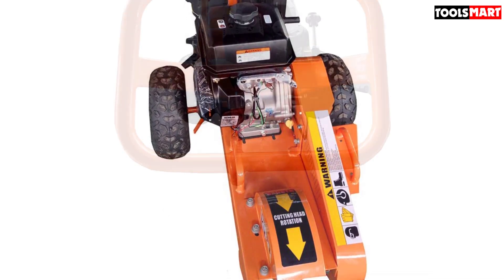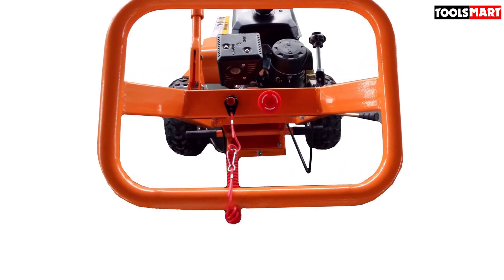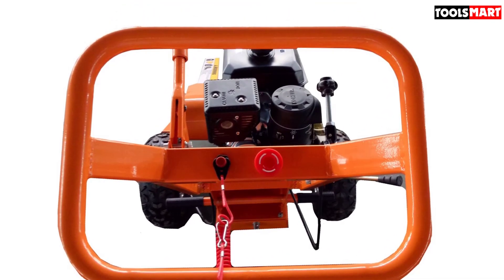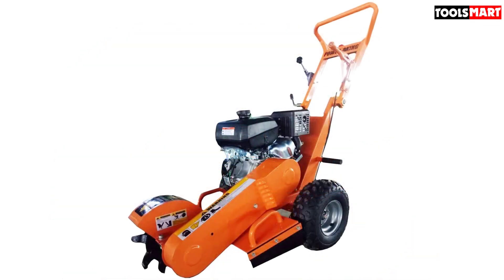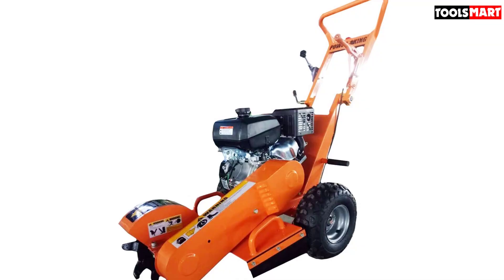What I don't like about this product: unless you purchase the PK0803 fully assembled, putting it together can be a tricky venture, especially if you don't have any experience with machines. The inadequate instruction manual doesn't make things any easier. Furthermore, its design makes it quite difficult to push when commuting from the garage or between stumps on a large property. Instead, it has to be pulled to make it move faster, which can be unconventional to some folks.